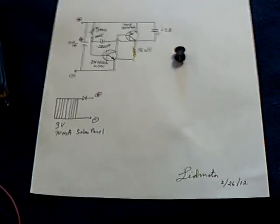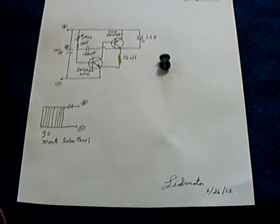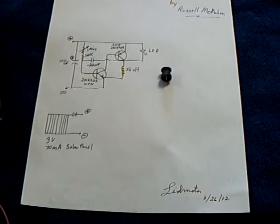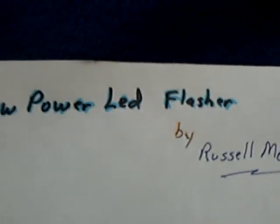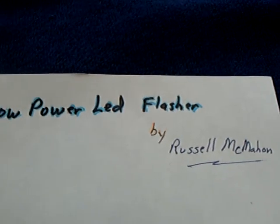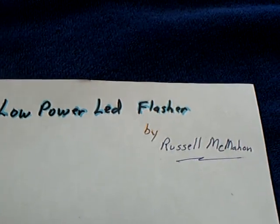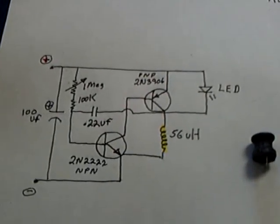I'm working with a new circuit for the Crystal Cell project. I found this one online and built it up. The gentleman that posted it is right there. This is a low-power LED flasher circuit that works on about a volt and draws under a milliamp to work. This is the circuit right here.